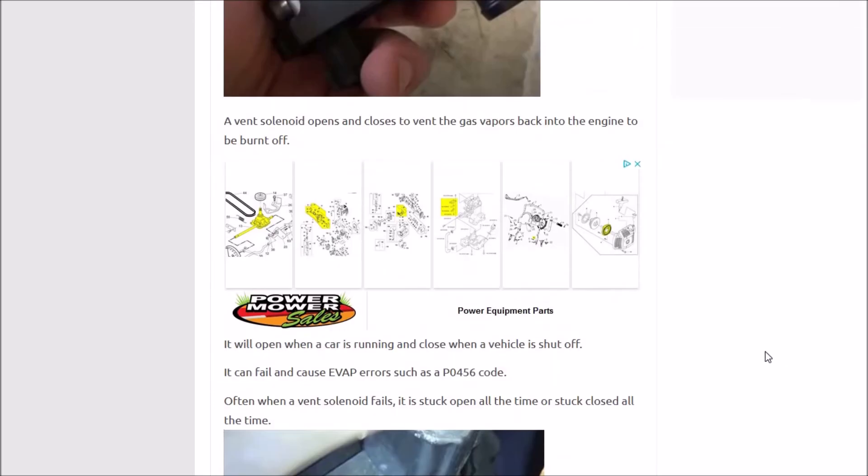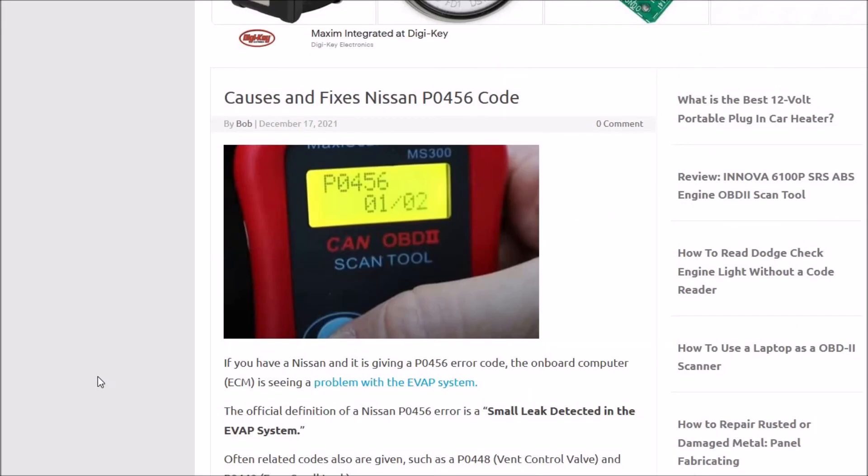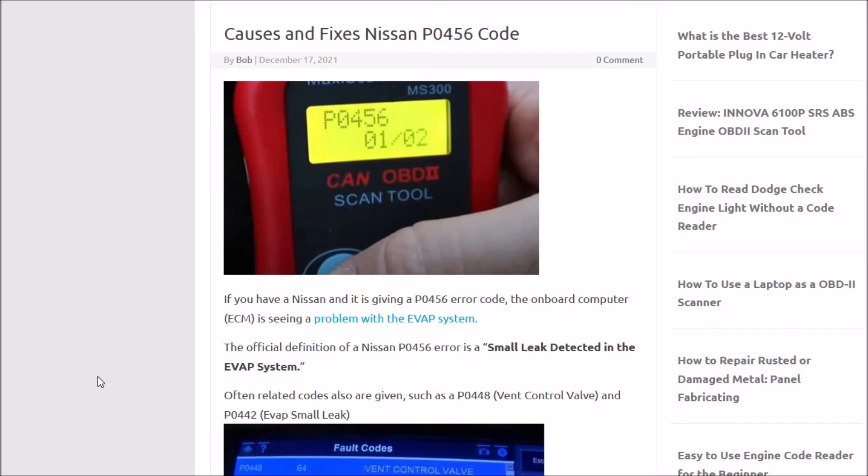So these are just the two most basic, most common problems if you get a Nissan and you have a P0456 error code. It could be some other things too — you could have another leak somewhere in the system that needs to be found, and small leaks can be kind of hard to find. The way a mechanic would usually find a small leak is they would use a smoke machine and feed smoke into the EVAP system; the smoke will come out where the leak is and it'll be easy to find. Those can be a little costly — I saw a cheap one for like $100. If you can't find the leak, it might be better to take it to a mechanic, but you can also shop around for a cheap automotive smoke machine.